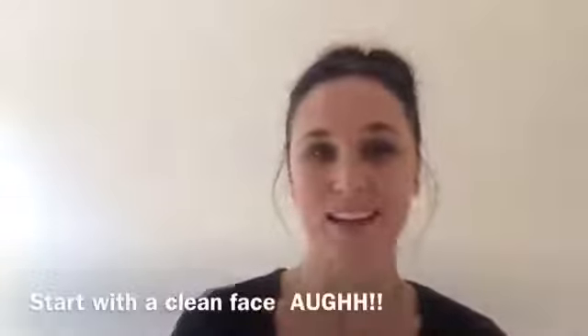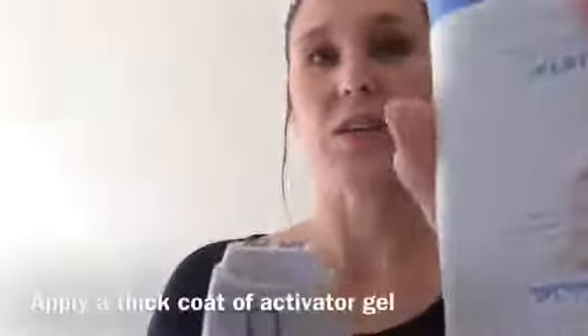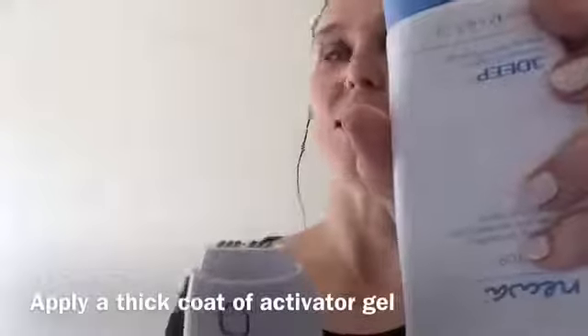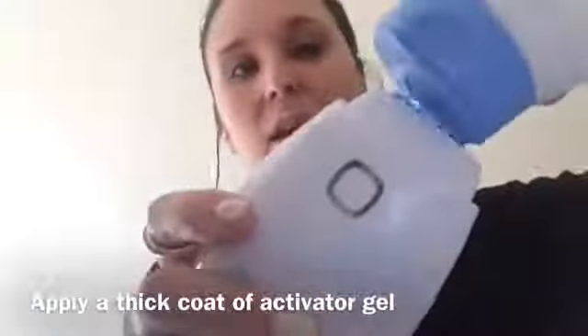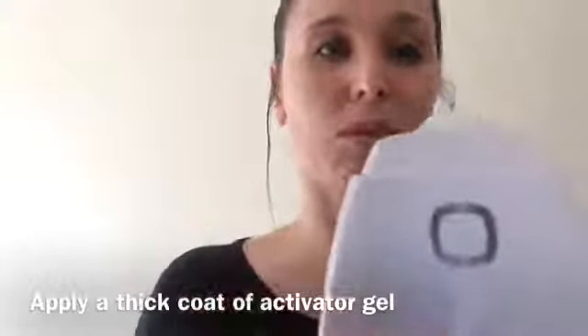So you've got to start with a really clean face, which is why I look like this. You've got to make sure you get rid of all the makeup — you don't have any moisturisers, eye creams, anything. Get rid of it all. You need to use their Activator Gel. Put a nice big blob on top.